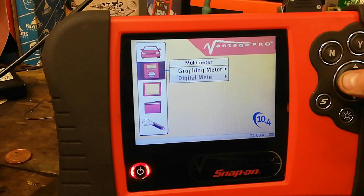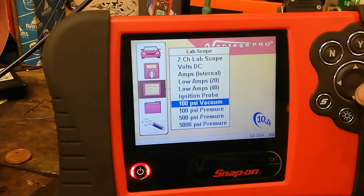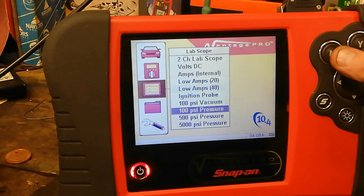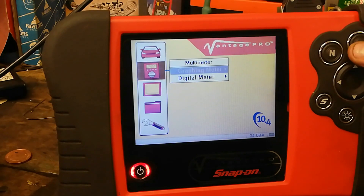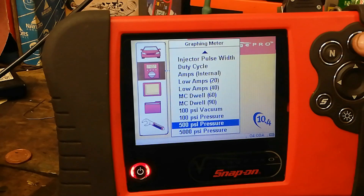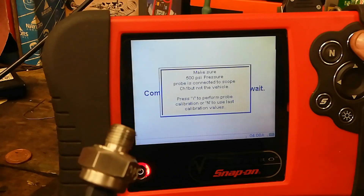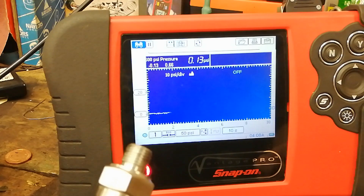Maybe if I go into Labscope - yeah, 100, 500, or 5000. I'll go back up into the graphometer. With the 500 connected - component is loading - that's the 500 PSI - calibrating - it calibrates. Okay.